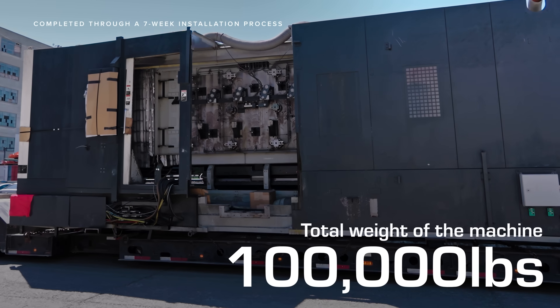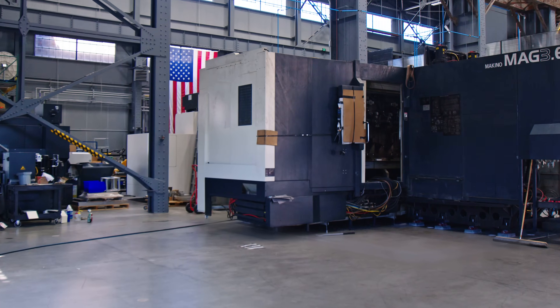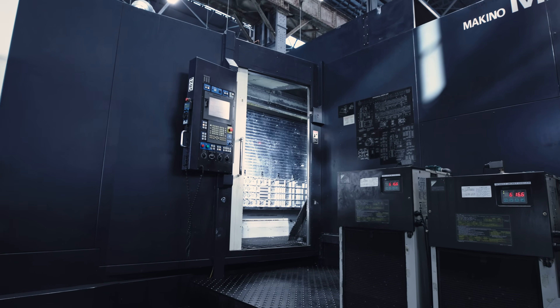One of the main challenges with a machine of this caliber is its size and weight. At over a hundred thousand pounds, it takes seven weeks of installation just to bring the machine online.